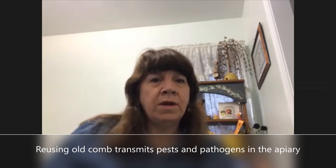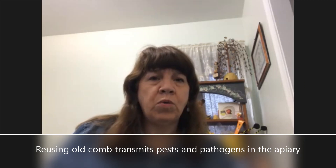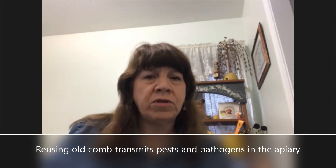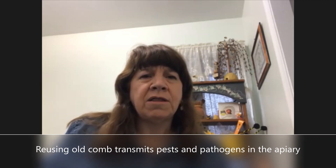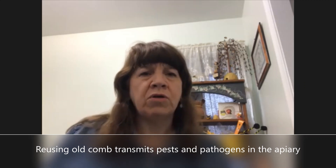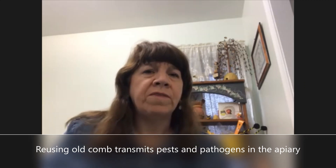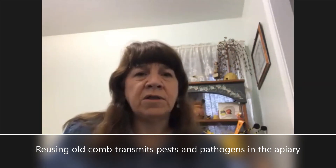You're absolutely right — using that old comb is not a good idea. You want to make sure and get those entombed pollen frames out of there. Sort through your equipment throughout the year to remove those entombed pollen frames. Pull out any dark or black combs that you see. The standard operating procedure is to rotate all those old combs out at least once every three years for the cleanest hives — that way you're not getting pesticide, fungicide, antibiotic, or other harmful residues in those hives moving forward.